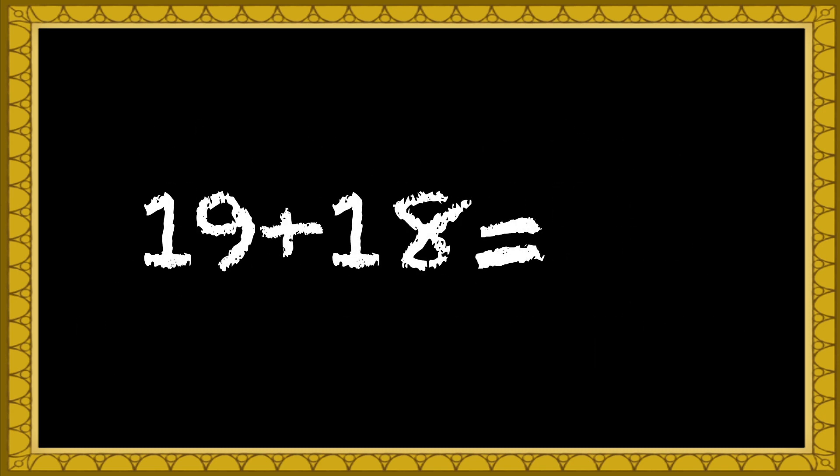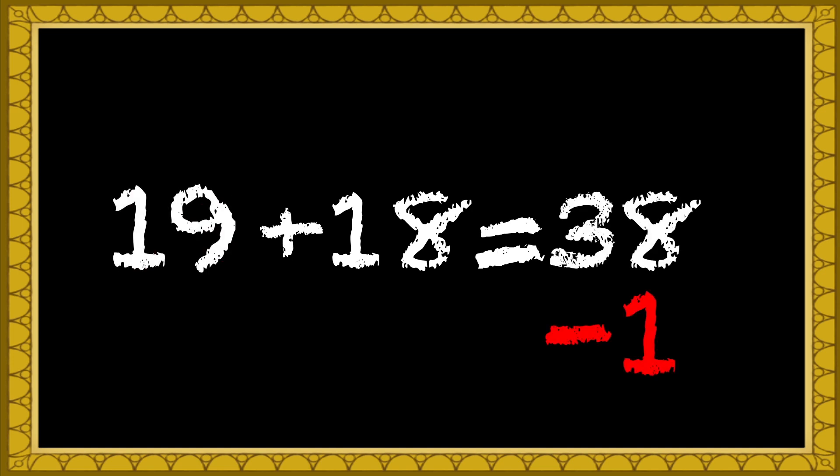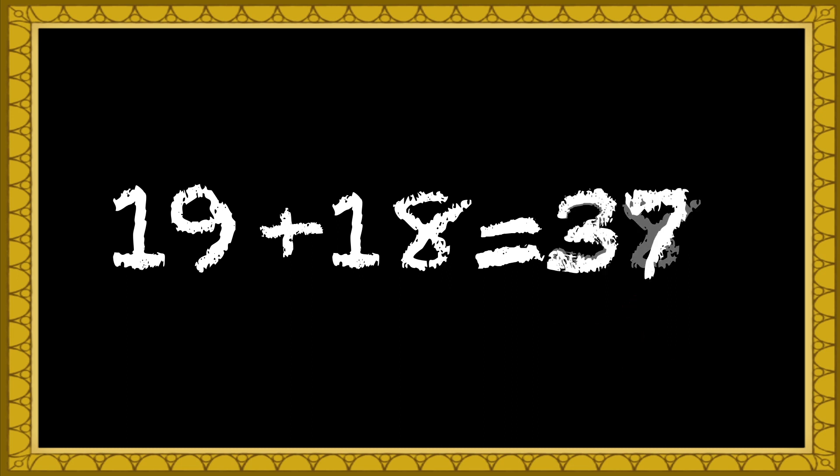Take 19 plus 18. Just round up the 19 to make it 20. Now add 20 plus 18. 38. Good. Now subtract the amount we rounded up, which was 1. You mean 37? Yeah, perfectly.